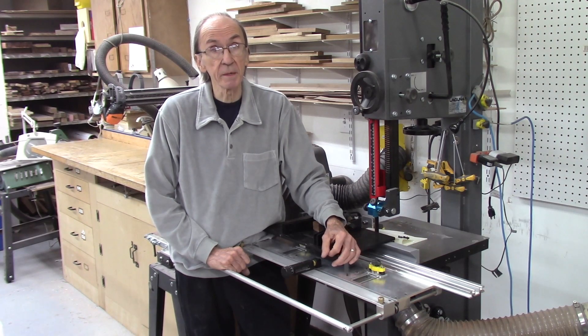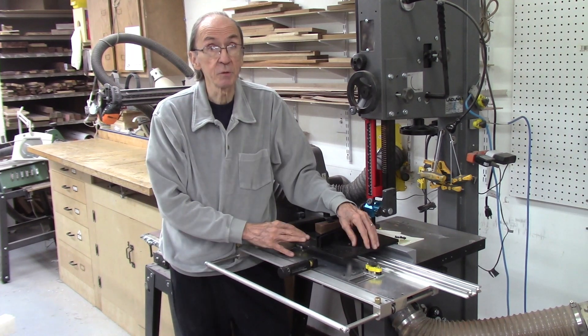If you're looking to add something to your shop, I highly recommend getting one of these 3D printers. The prices have come down quite a bit lately and they're quite affordable.